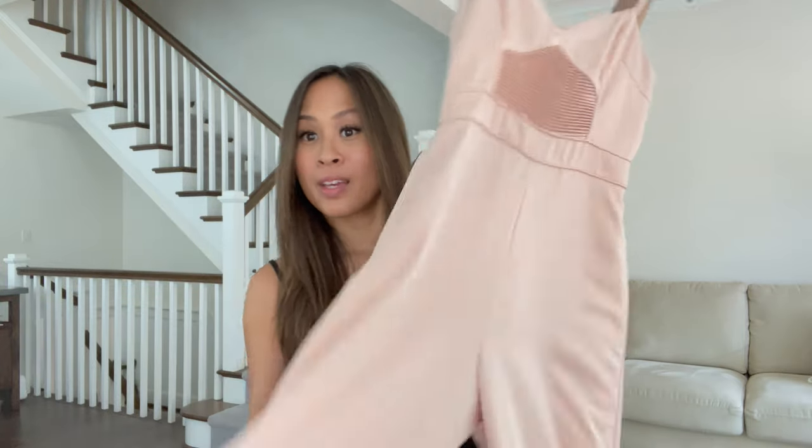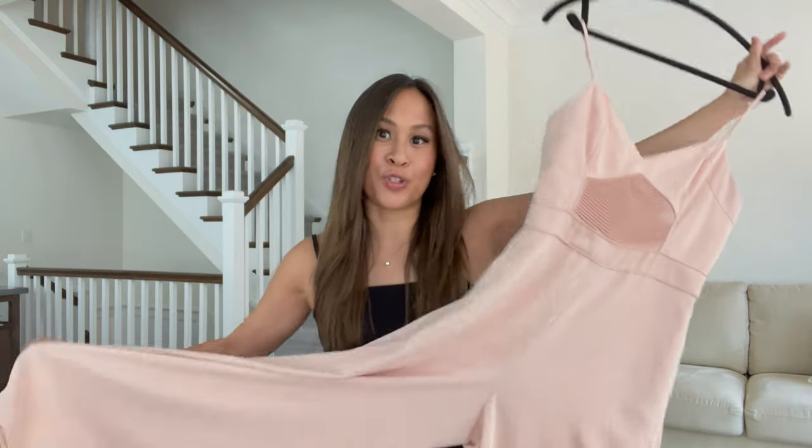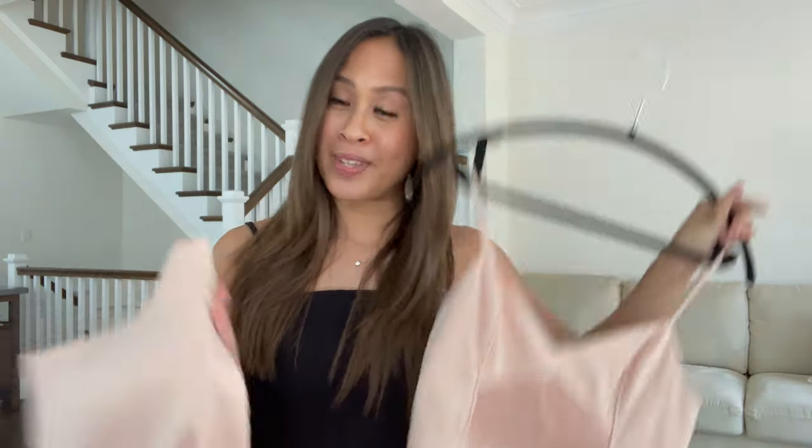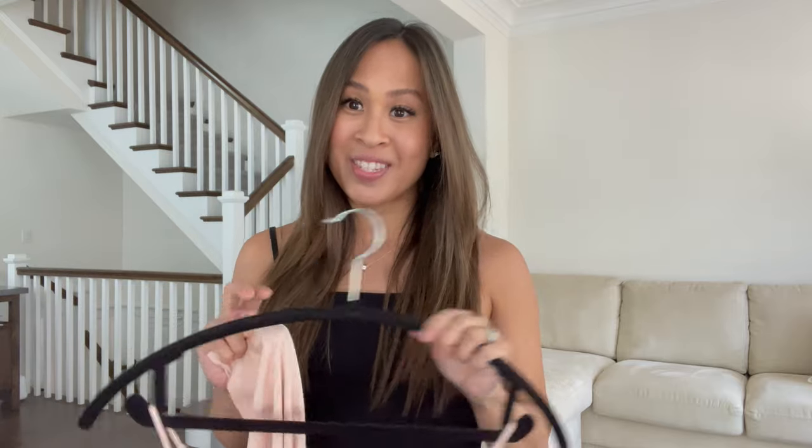One of my favorite things to wear are jumpsuits. They're great — they're just one piece, you just throw them on, they look put together, and you can dress them up with a pair of heels or dress them down with a pair of flats.